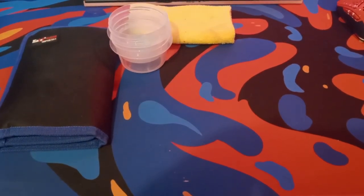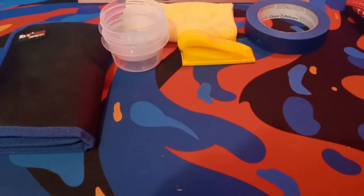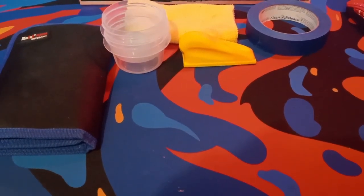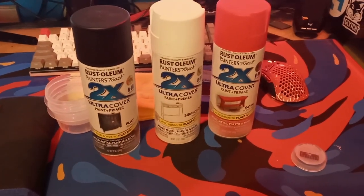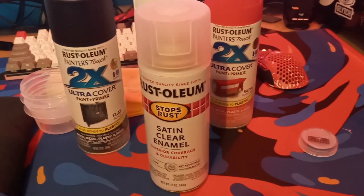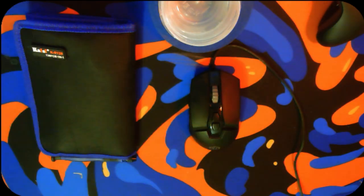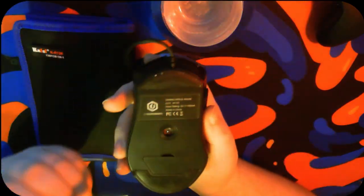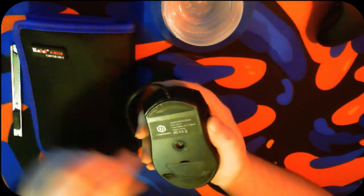Next I have sorting containers, masking tape — super important — a sander, and my Rust-Oleum 2X Ultra Cover paint and primer. This helps so much, along with my Rust-Oleum clear coat. There are lots of steps to customizing a mouse; first you have to take it apart, and that starts with taking off the mouse.